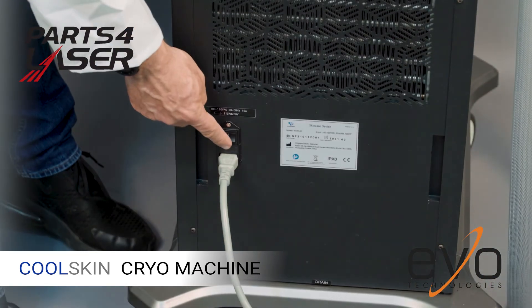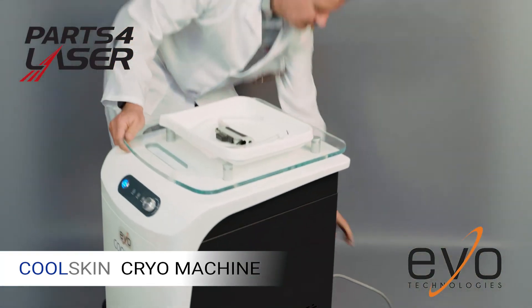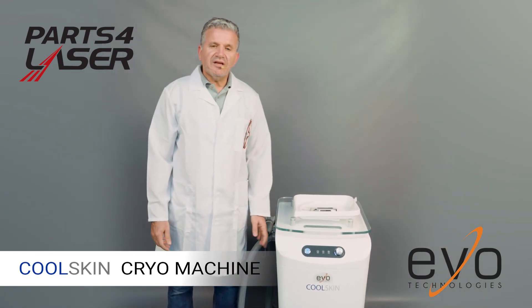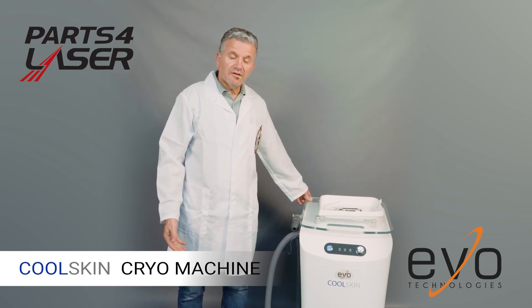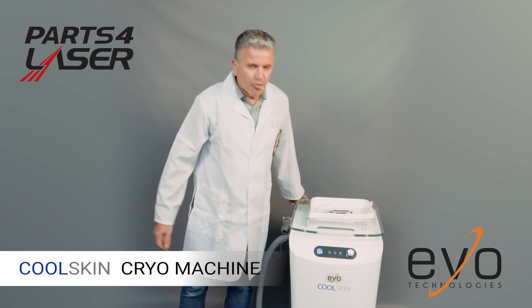We also have a turn on and off button here. And that's basically it. This is going to replace the Zimmer Cryo 5 or Zimmer Cryo 6 in the market. This is by Evo Technology and it's called the CoolSkin.